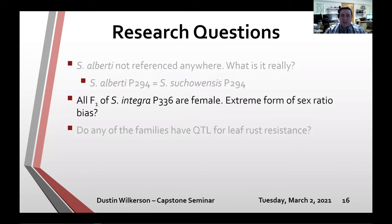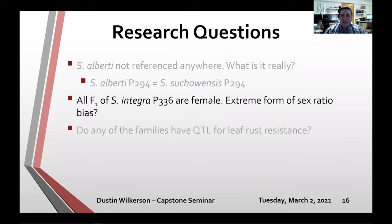Six out of the eight families in this population have some degree of sex ratio bias, all skewing toward female. The 426 family is 150 to 0, female to male. I've spent a lot of time recently reading about sex ratio bias, and everything seems to point to segregation distortion outside the sex determination region as the culprit.